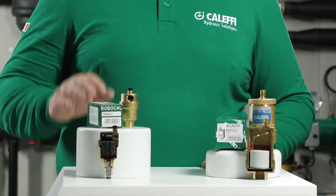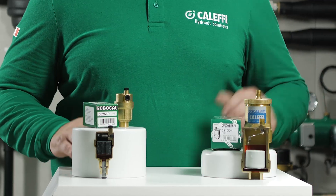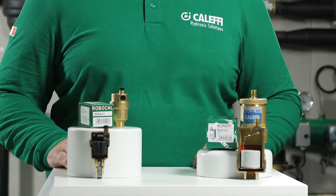Hello and welcome to this Caleffi video where today we're going to discuss the Robocal and Discal series of air removal devices. The Caleffi series 502 automatic air vents are used in heating and air conditioning systems to continually remove air from the system without the need for manual adjustment.